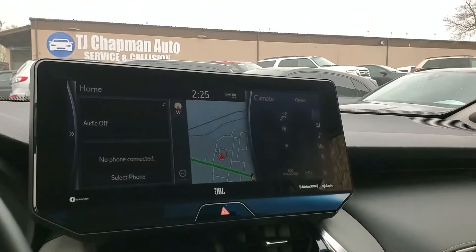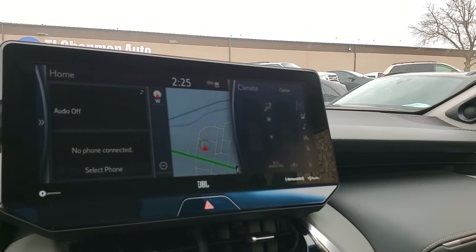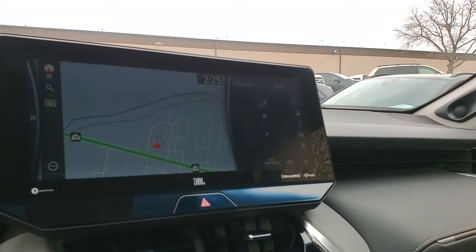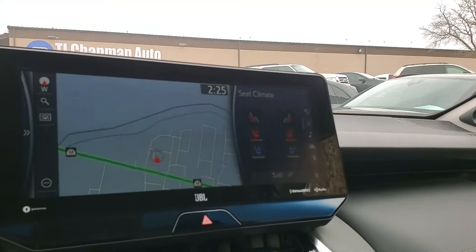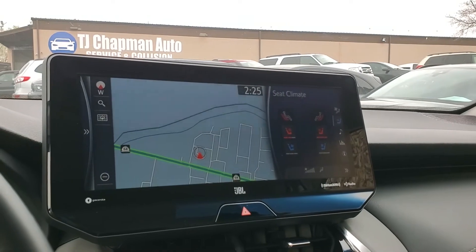We also have a massive touchscreen. Going directly to navigation, you can see it's an absolutely massive navigation display. Your climate controls are here, and you can also control your seats from here as well as from down below. If this appears to be flickering at all, it does not do that to the human eye.